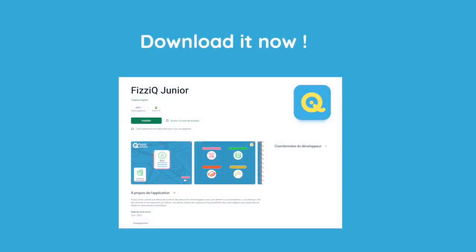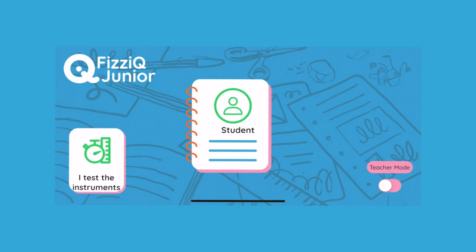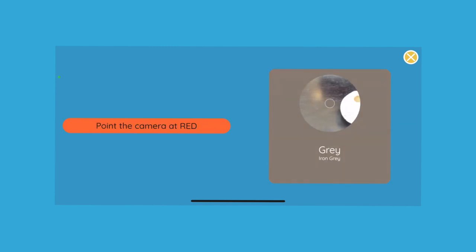If your tablet or smartphone does not contain PhysIQ Junior, I suggest you download it now by searching for PhysIQ Junior on the Android or iOS store. To familiarize yourself or your students with PhysIQ, we suggest doing a small icebreaker — a little game on colors. Launch the application, then in the menu that appears, press 'I test my instruments.' Now press the icon entitled 'The Painter.' Follow the instructions to play this little game that will test your ability to quickly identify colors around you.